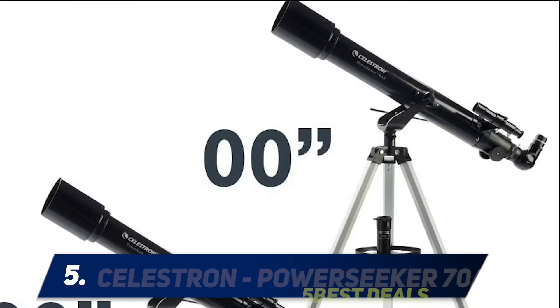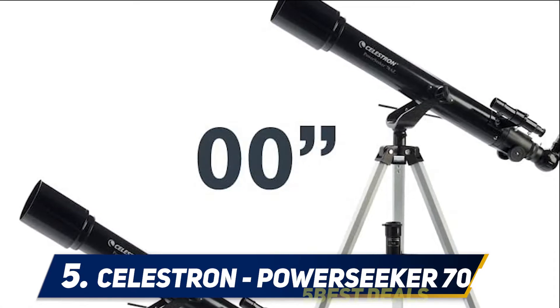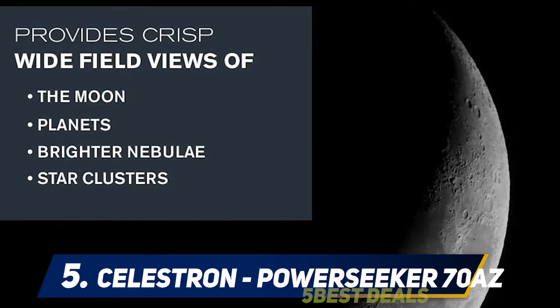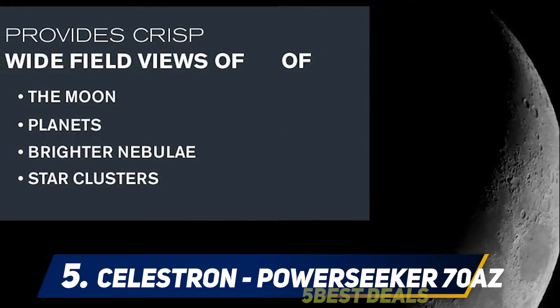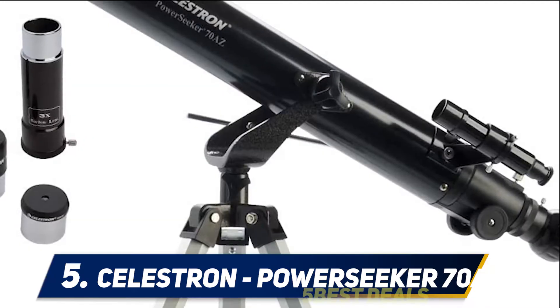Starting at number five, the Celestron PowerSeeker 70 AZ. The Celestron PowerSeeker 70 AZ was made for beginner astronomers. This refractor telescope is easy to set up and comes at a very affordable price. It has a slow motion rod which keeps the telescope steady and allows the viewer to adjust the telescope up or down.